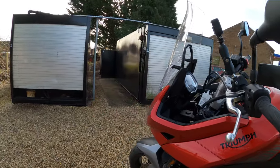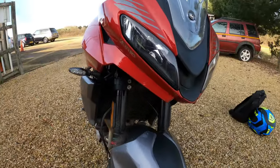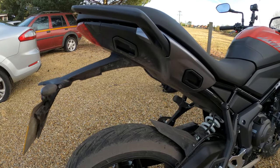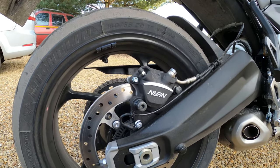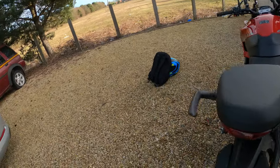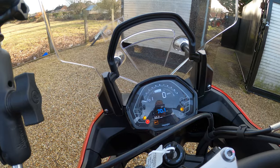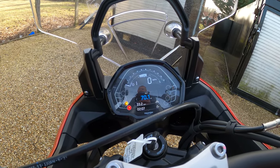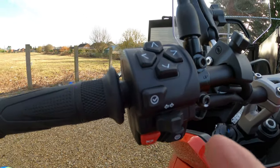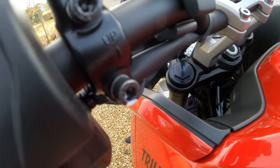Discs, as I spoke about earlier — Nissin 2-pot sliding calipers on the front with 310mm discs, and ABS — you can see the ABS ring there. The rear is a Nissin single-piston sliding caliper with a 255mm disc. No issues with the brakes. The display — very easy to manoeuvre around the menu, very clear. It's a multi-function display giving you two rider modes — road and rain — by pressing the mode button. Very easy to adjust.